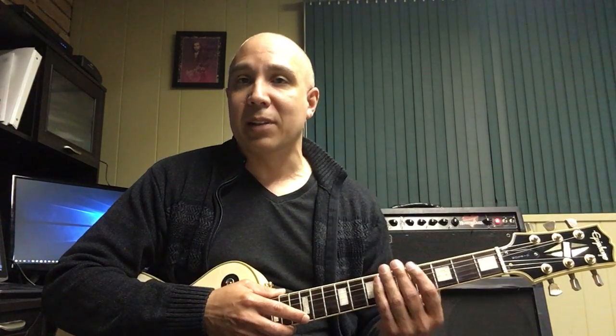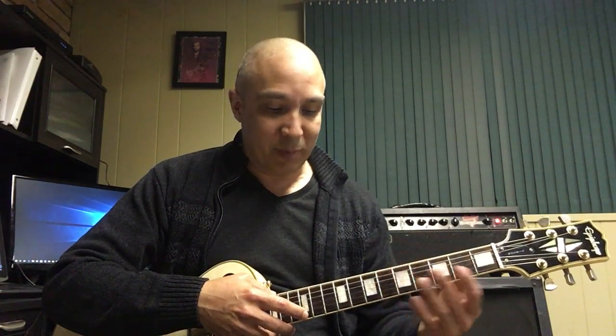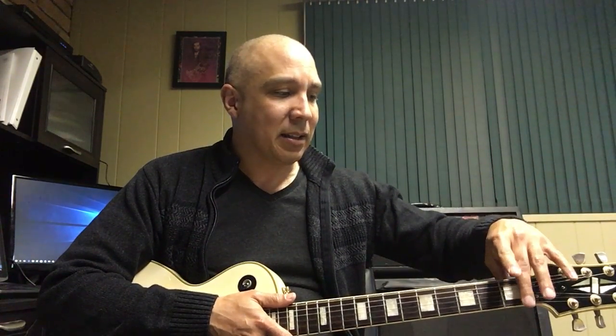For the two-hand tapping technique, what you'll do is tap with your index finger or middle finger — sometimes people will use their pick, but in this case I'll use my index finger. Just like doing a hammer-on with your left hand, you do the hammer-on with your right hand. You'll notice that I'm muting these other strings so that way if I don't mute them and I hit that, you'll hear noise come through from me tapping the guitar.